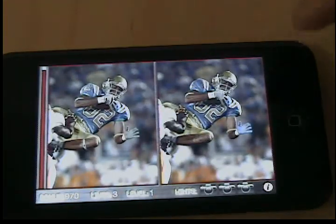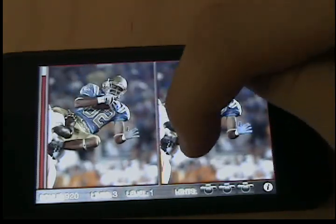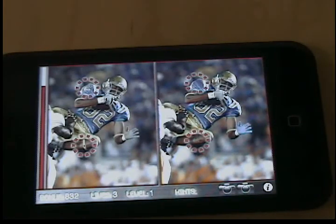There are scores in different levels, and you have a time limit, so it plays like this. In this picture, he's not wearing a leg band that he is in this one, so you click on that and it circles it. There are five in each level, and you have a hint in case you can't find anything, but you have three of them.